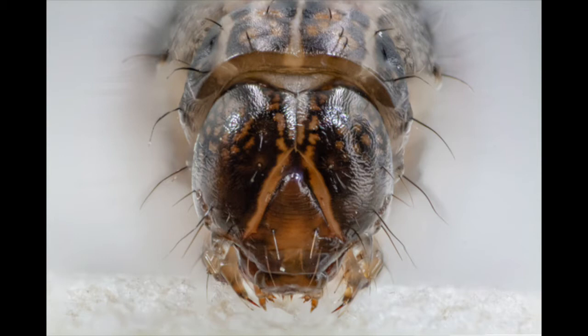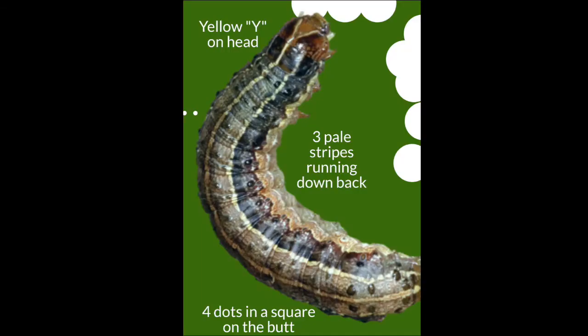How do I know that I might have fall armyworms? If you look at the caterpillar's head, there's an inverted Y — the line goes down and then the arms go out between or behind the eyes. You'll see this Y; it's kind of yellow or white on the head. And then if you look at the other end of the abdomen, there will be four black dots in a square shape.